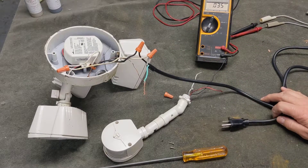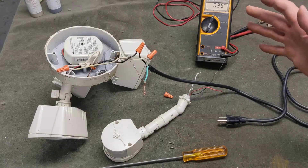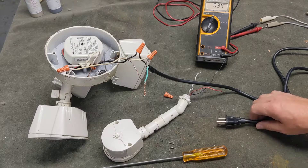This involves 120 volts, which is lethal, so you have to be very careful when you're dealing with this. That's why I use a plug.